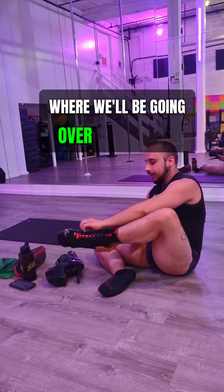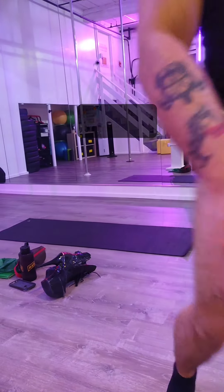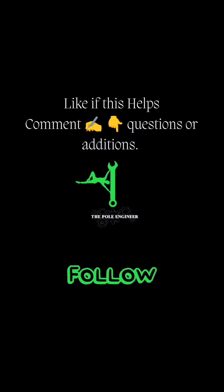On the dragging technique, we'll be going over pointed foot, flex foot, sickle foot, and winged foot. Thank y'all, let me know what you think.